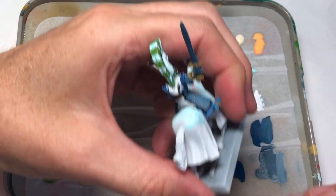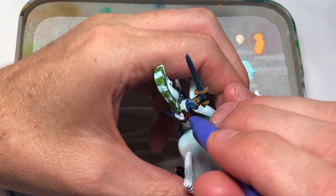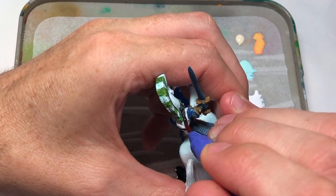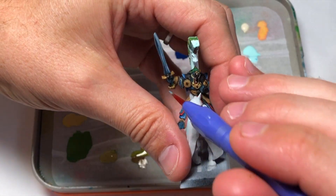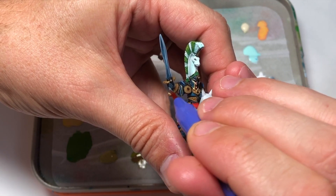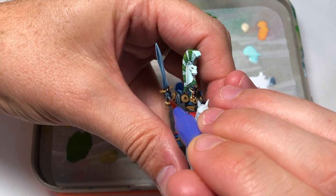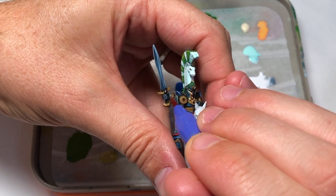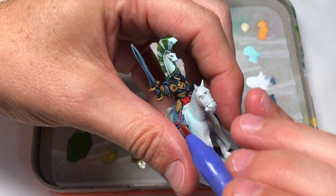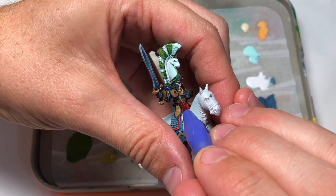I only showed one side of the sword — the other side is done the same way. To speed things up, I've decided to give the guy black hair. I can't remember if he had black hair in the book, but it seemed like an appropriate color — I've got a lot of gold on there, didn't want to do yellow, and black wasn't going to detract from the other colors.